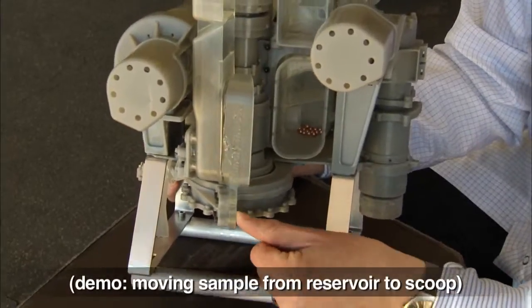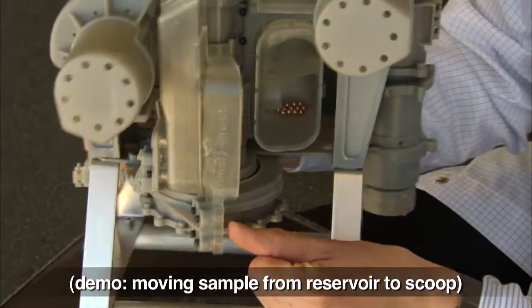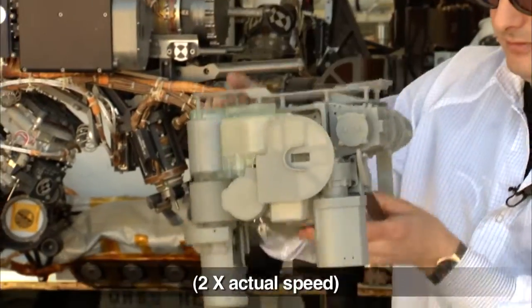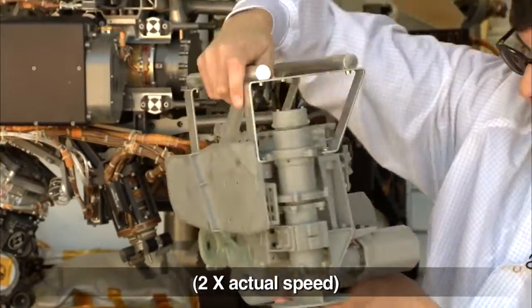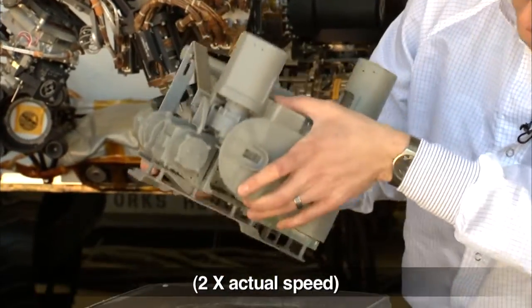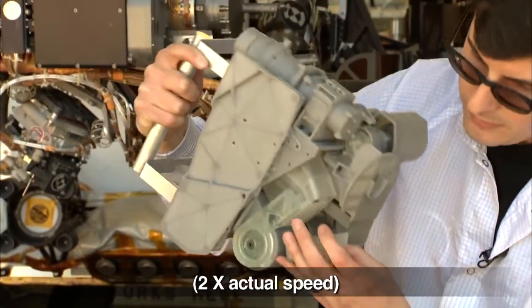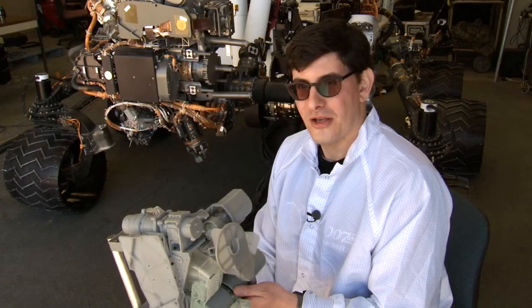So now I'll show you, using these BBs and this model, how we move the sample from the reservoir into the scoop. And there it is. Curiosity could do this a lot better than I can.